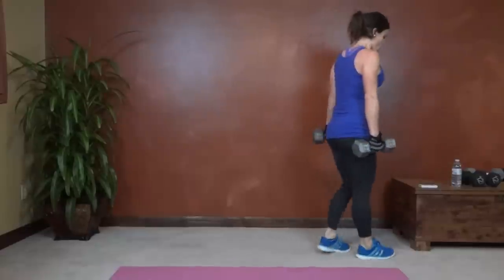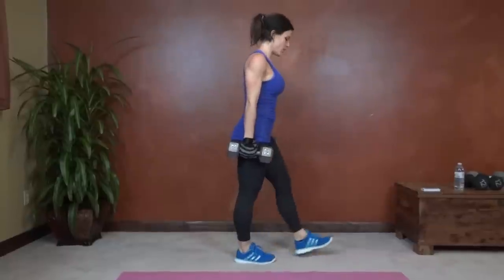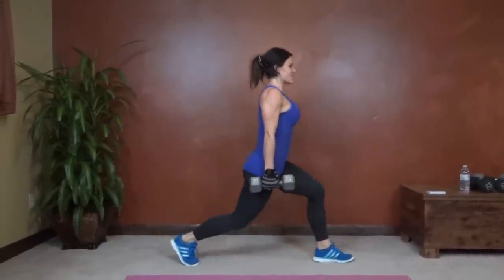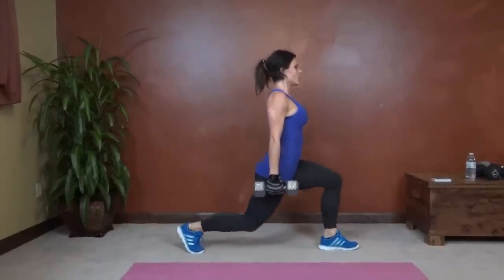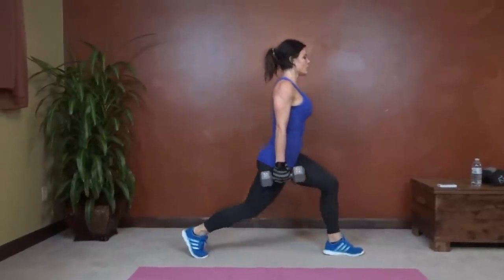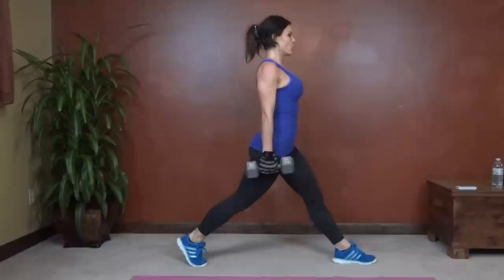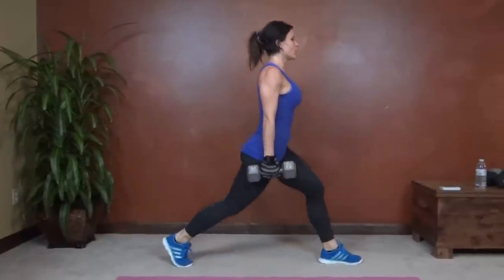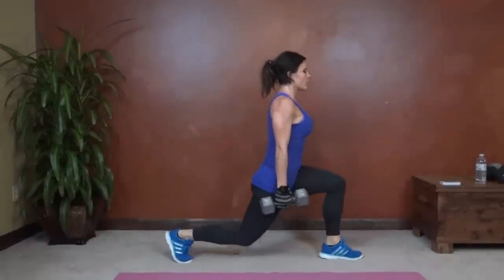Same thing on the other side. Here we go. Find that balance, and then straight down into it. Lift. Core tight. Press through that forward heel to come up. Halfway done. Keep breathing. Less than 10 seconds left.